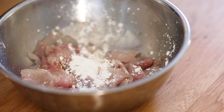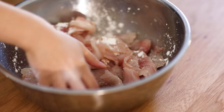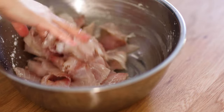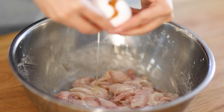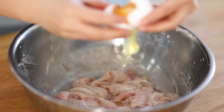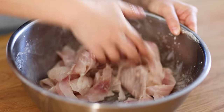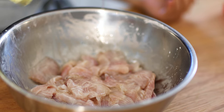Add 1 and a half tablespoon cornstarch and mix. At this point, the fish fillet should be slightly dry. Add 1 egg white — egg white helps maintain the shape of fish slices when cooked so they're less likely to break. Top with some oil, mix and set aside.